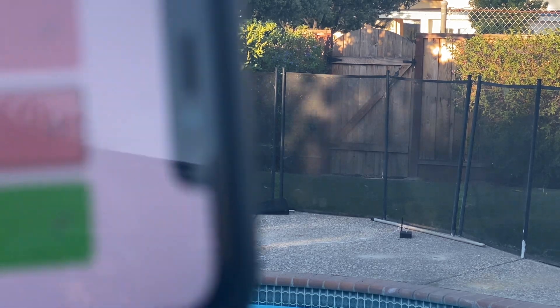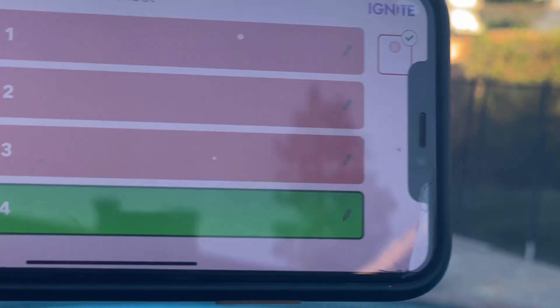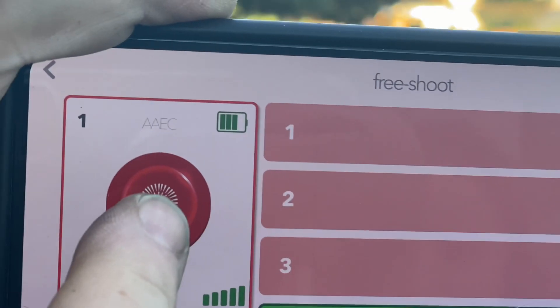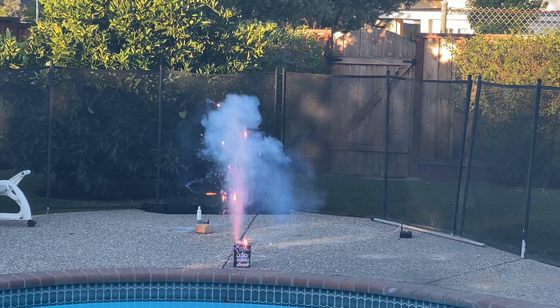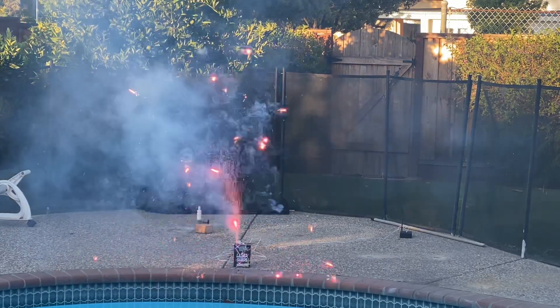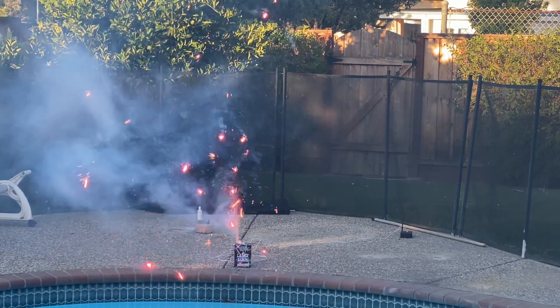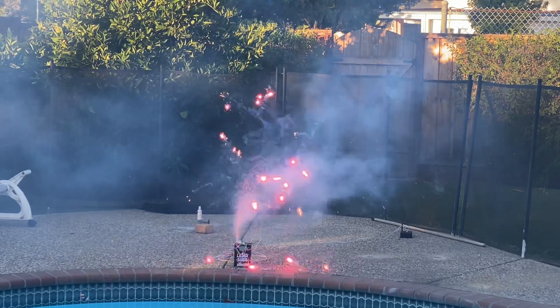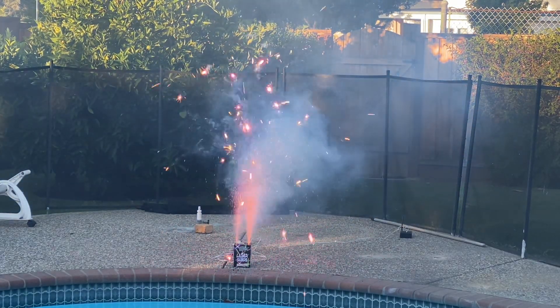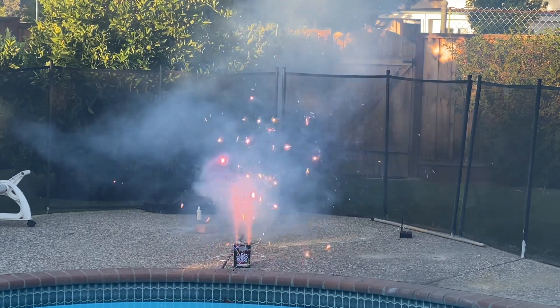So here we go, number four. I hit it, it's ready to go — there it goes! Beautiful, it worked! Hot dog! By the way, this is laser sabers from Iron Man Fireworks, same thing as flaring stars from Phantom.